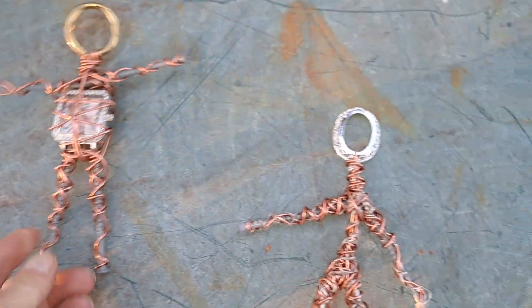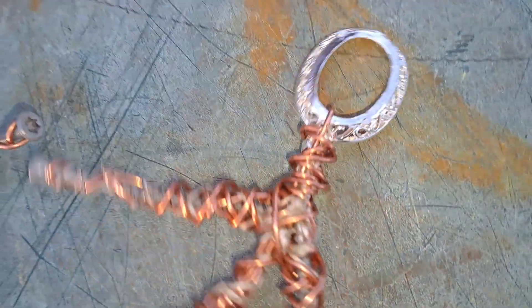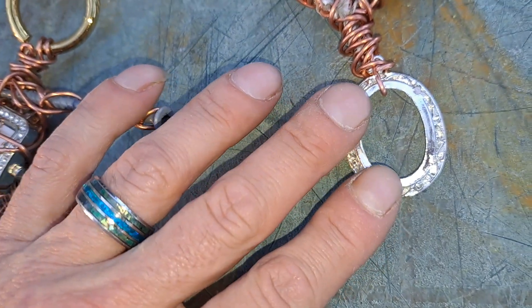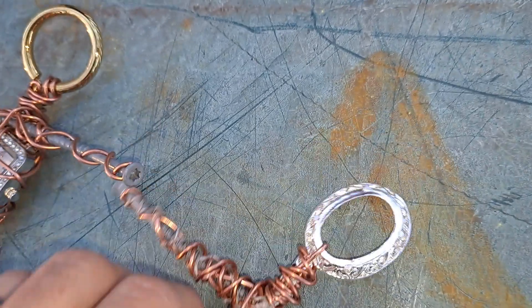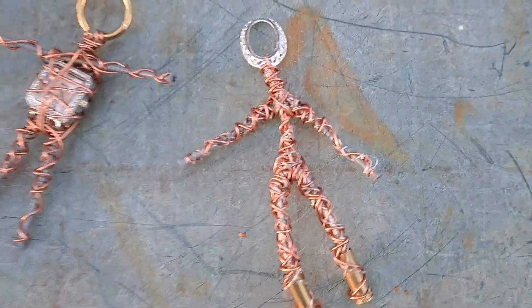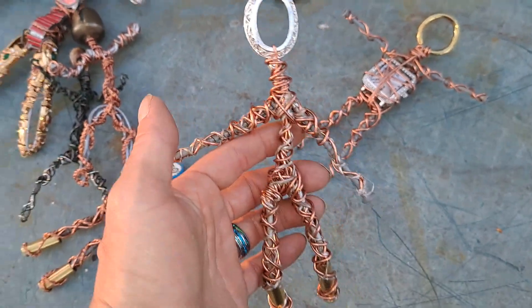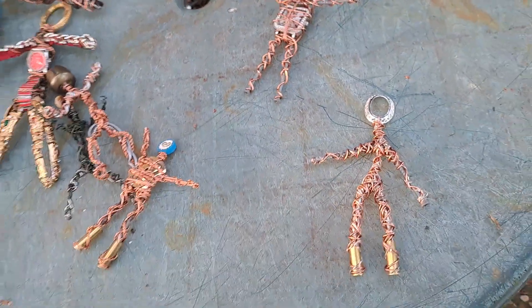That one doesn't have a name yet. This one — the head was originally a pendant. It hung down like this; you can see the thing that connects it to the necklace right there. It had these nubs sticking out so you could put things on it. I clipped those off and ground it down to where it'd be kind of smooth, so its original purpose is totally ruined — except for being the head of one of my children.